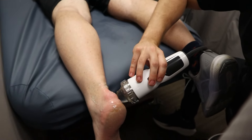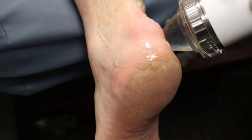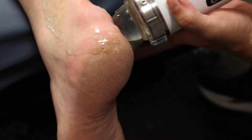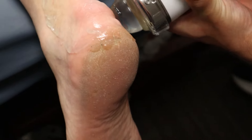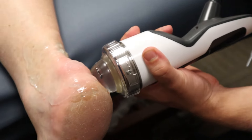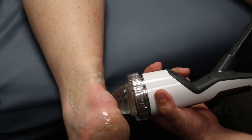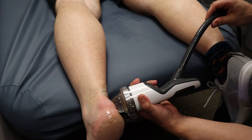I'm really focusing now for the last of the video on getting just these sides hit.